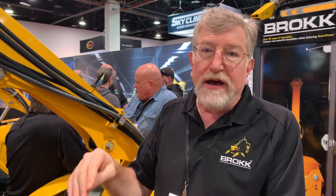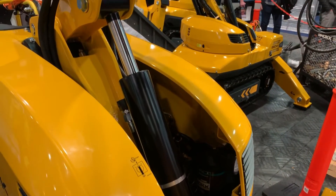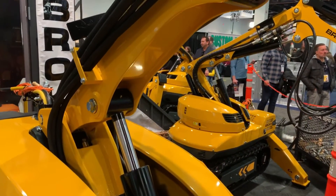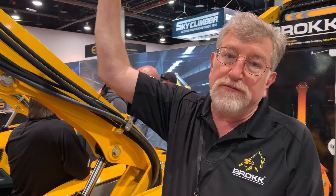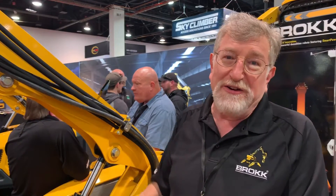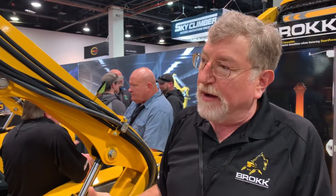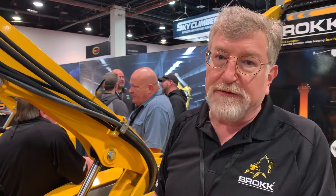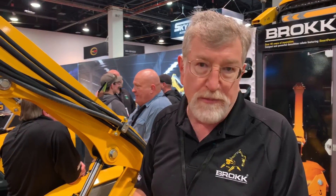Unlike the typical two-part arm of a backhoe or mini excavator, that third arm allows you a tremendous amount of flexibility in the geometry of how you attack your work. You can work downwards, work against a wall, or work directly overhead. And obviously, because it's a robot, you're not sitting in it having concrete rain down on you. It gives you tremendous flexibility and the ability to reach and work in areas that conventional equipment simply can't.